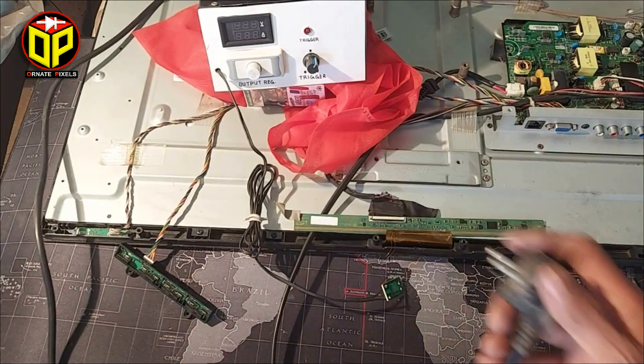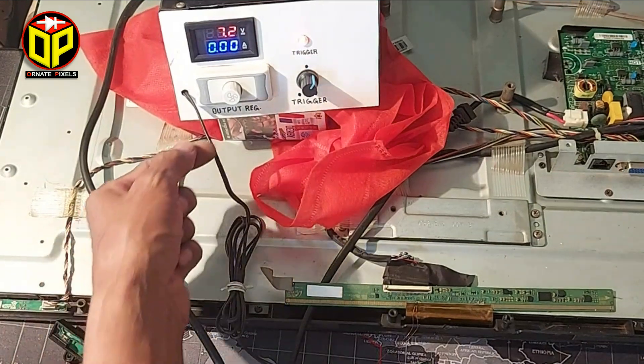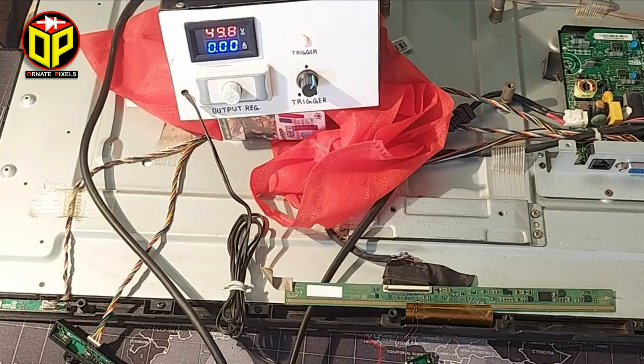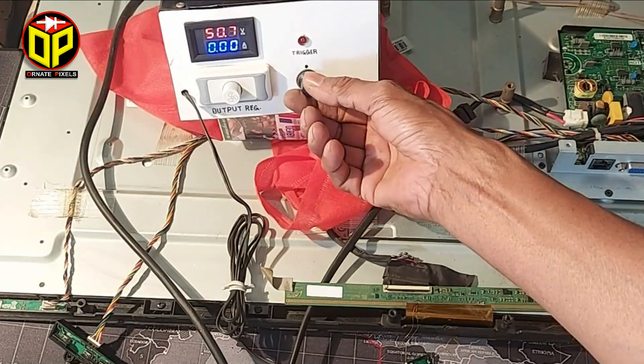Now connect the power to the short killer — here it is 6.8 volts, now increasing it to 50 volts. The triggering should be kept from half hertz to one hertz.